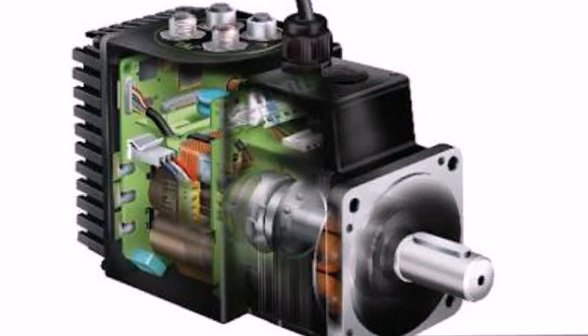An AC servomotor is an electrical device which can push or rotate an object with great precision.